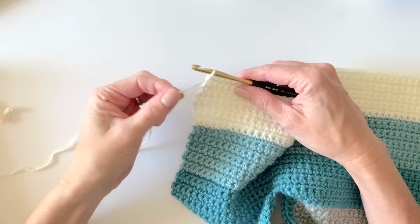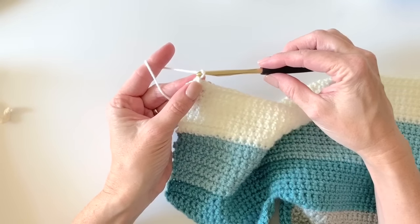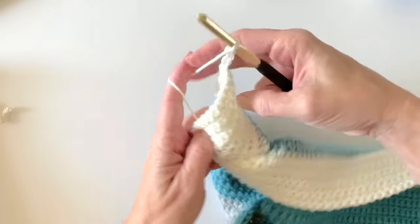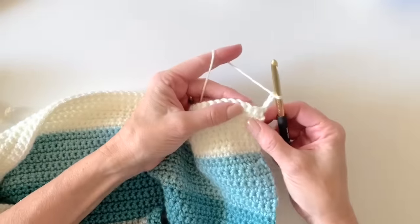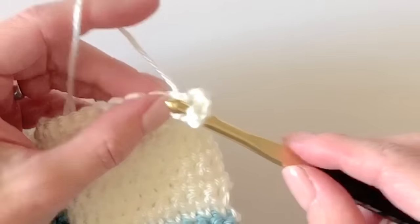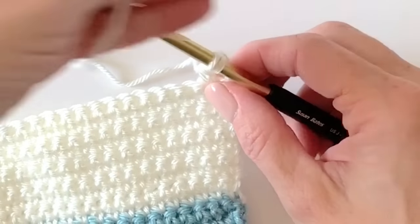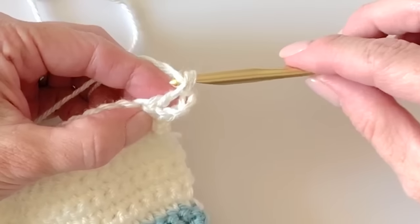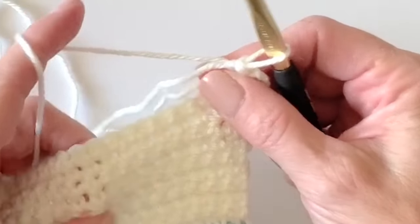This is what you'll have when you finish this section. We will chain three and turn — that first chain three counts as your first stitch. So you'll be working into the next one. I'll add in my yarn here. This is a double crochet. You will work one double crochet per stitch all across the bottom.